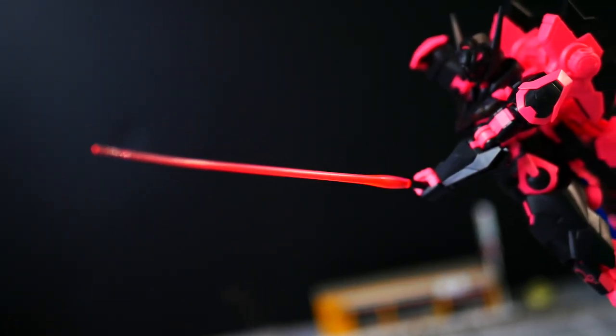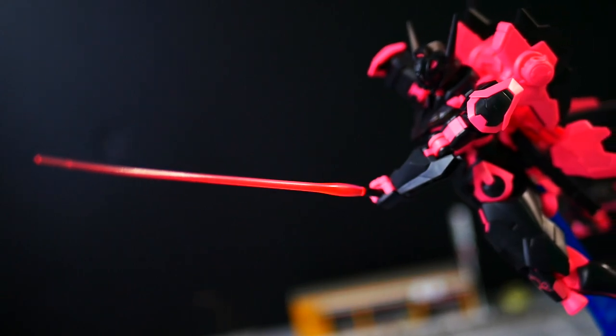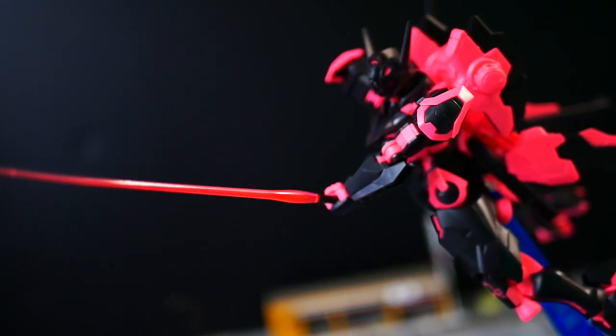Next, what we're going to talk about is the beam sabers. You're going to have two of them stored on the backpack — basically your standard melee weapon beam sabers, what we've seen countless times.